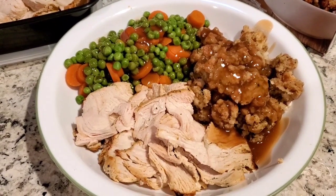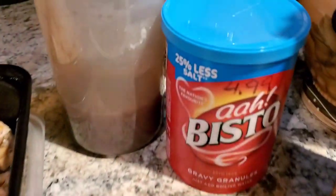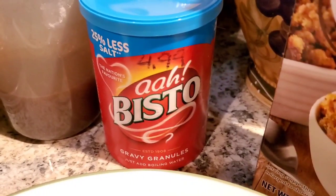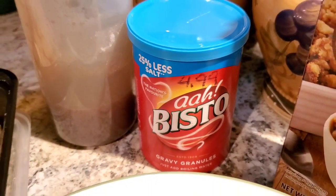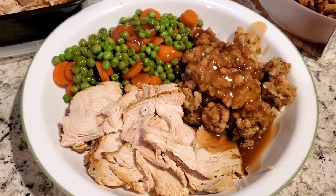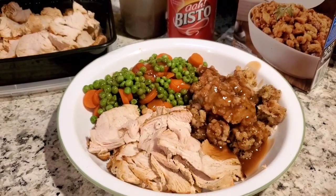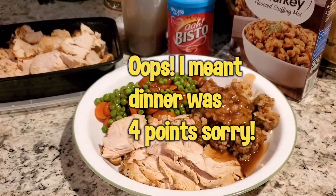I did not add any butter to it, so I just scanned it as three points. Then I have a quarter cup of gravy made from granules, and this is coming up as zero. Several people have put it in manually. I'm just going to charge myself for a quarter cup the same as I would for Campbell's brown gravy and leave it at one point just to be safe, because I'm not quite sure. So I'll go with one point for a quarter cup, and this is dinner at three points. As usual I'm going to go enjoy my meal.